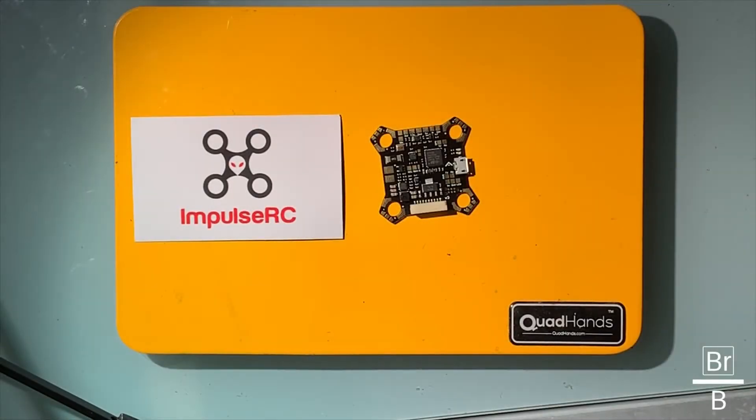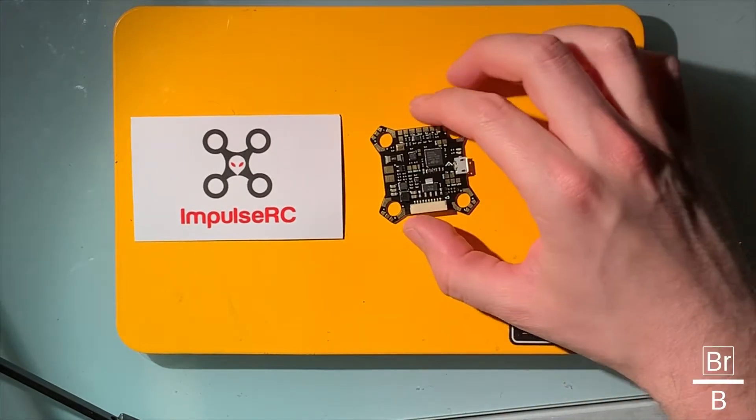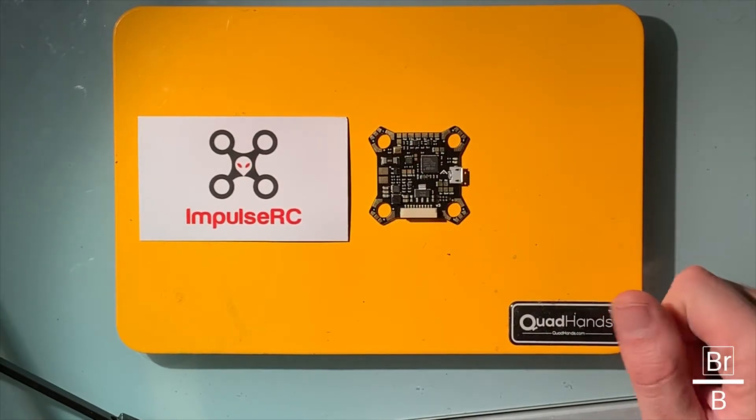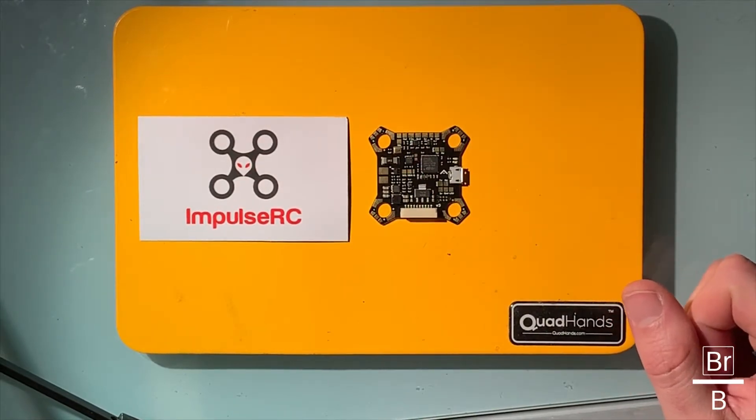Let's take a look at the Impulse RC Code Layer Wolf PDB version 3. If you've been on my channel for a while, you've probably seen my video of the version 2 — this is the version 3. I'll leave a card up here for you to take a look at the previous video, but let's take a look at the V3 here.